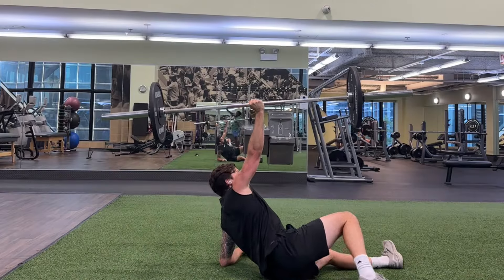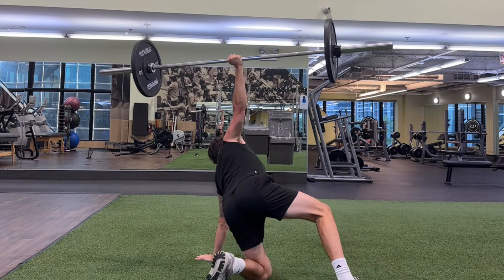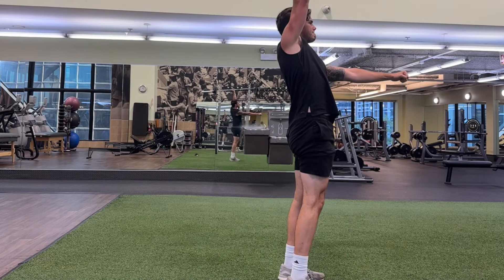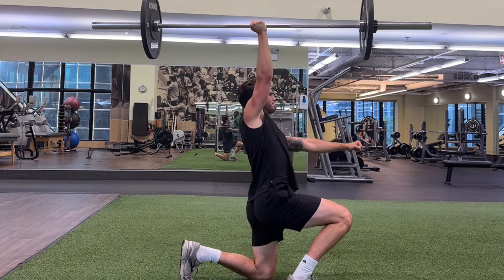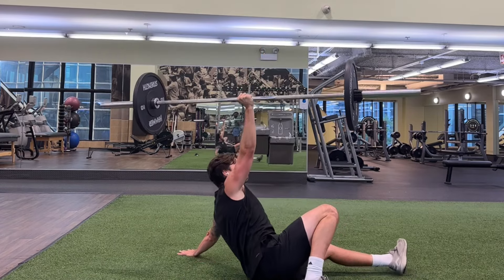If you're looking to increase the complexity, maybe do something like a Turkish getup, where there are a bunch of different steps. You're going to find yourself in a bunch of different positions — spinal lateral flexion, rotation, a split stance, standing with a single arm overhead. There's a ton of different things we can do that are a better option than bosu ball paloff presses.